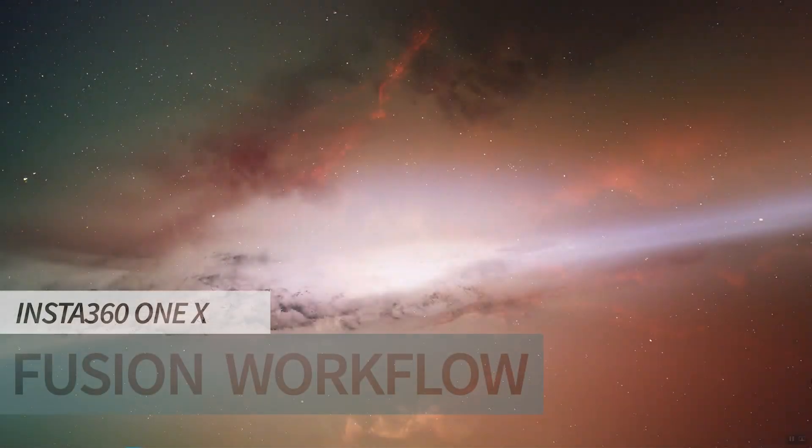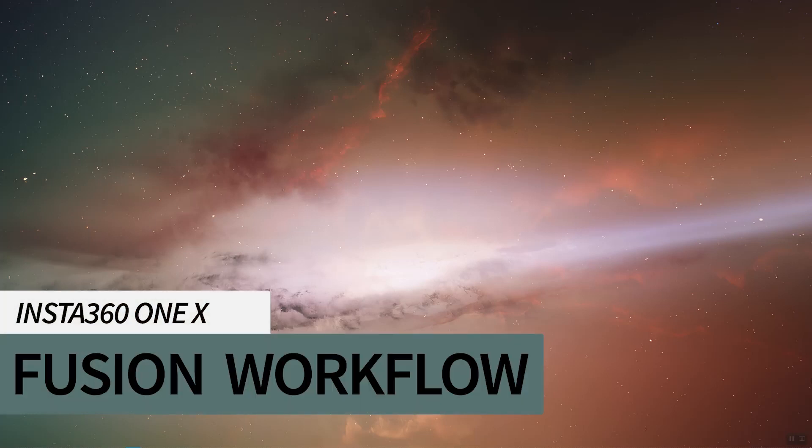Hello everyone, my name is Jake and today we're going to go over Fusion Workflow, Insta360 ONE X edition.